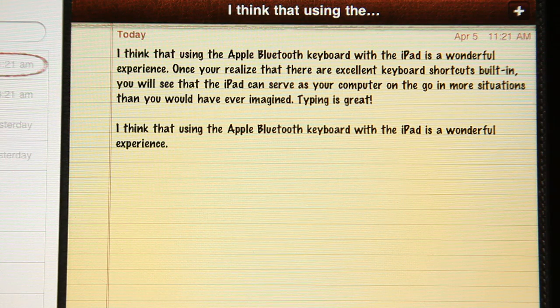The Apple Bluetooth keyboard is a great accessory for the iPad. I'm going to show you a few tricks with it right now.